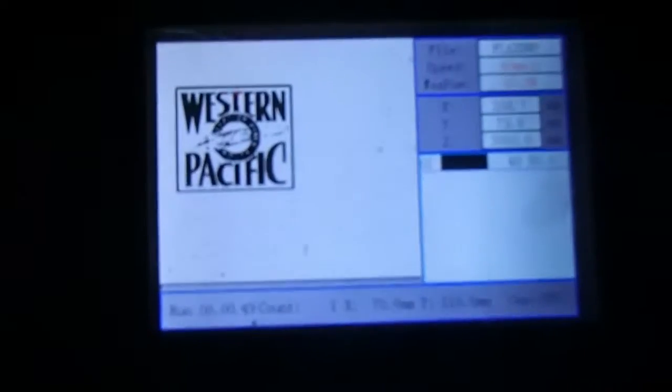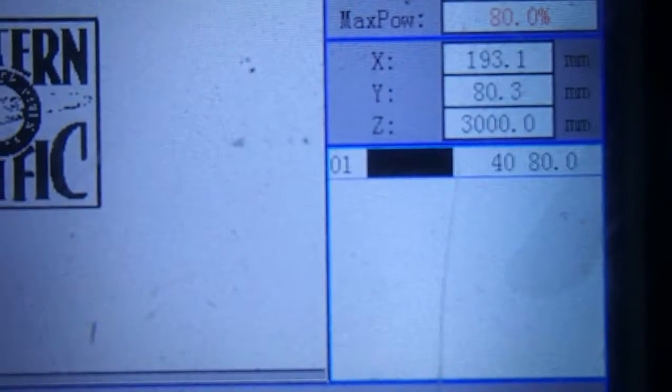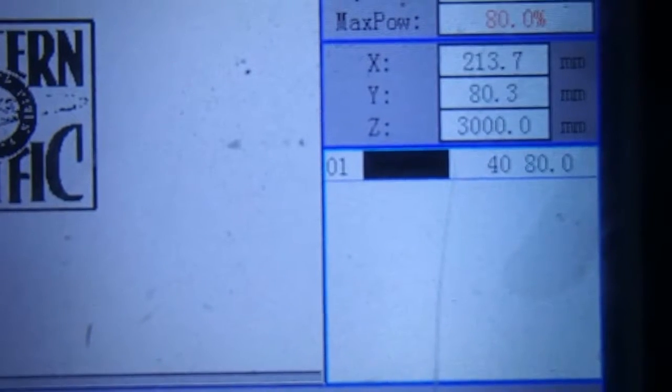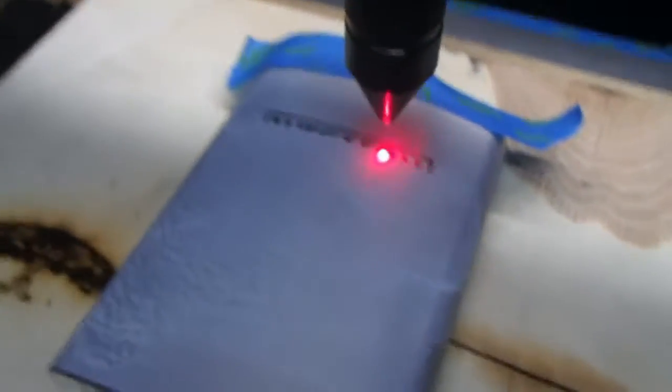I'm going to show you what I'm doing here. It's a stainless steel liquor flask. I'm doing it for a friend of mine because he works for Union Pacific. I'm running it at 40 millimeters per second at 80% power, and this is a 60 watt, true 60 watt laser. I want you to see how dark and black this is turning out.